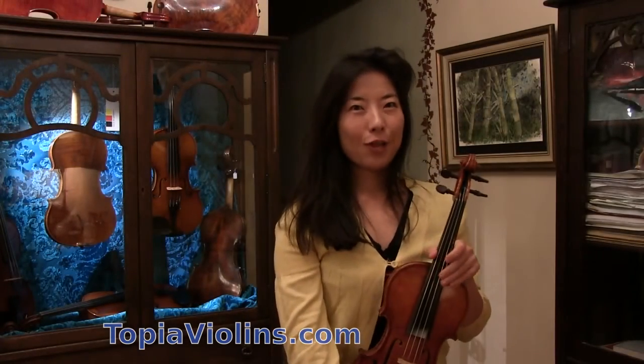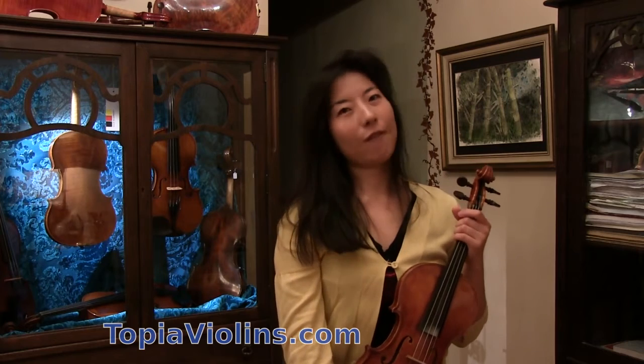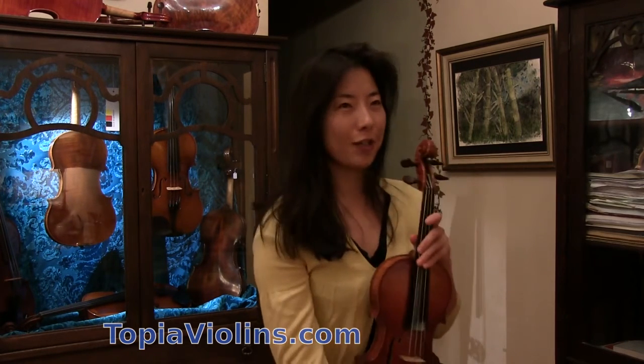Hi everyone, this is your instructor Joy, and today we're going to talk about shoulder rests — different types of shoulder rests, what they are, and how we can find what works for each violinist. You have to test yourself.